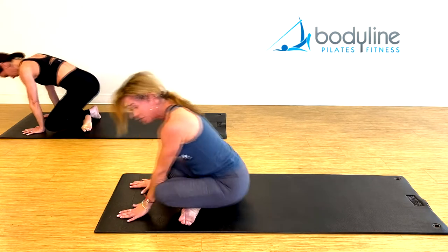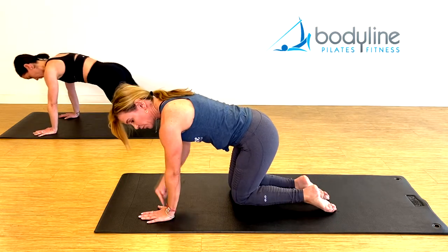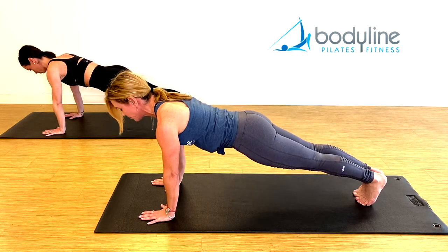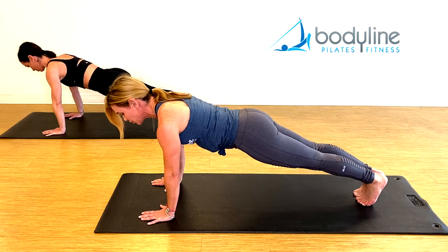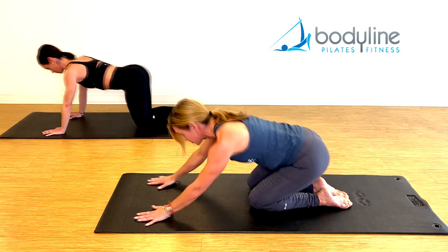Now let's break down plank. Come onto your hands and knees, shoulders in line with the wrists. Step one foot back and then the other foot back, squeeze the legs tight together, pull the abdominals in, and the back of the neck is long. Make sure you're not sinking in the lower back, make sure you're pushing the ground away with your hands. Lower down and come into rest position.